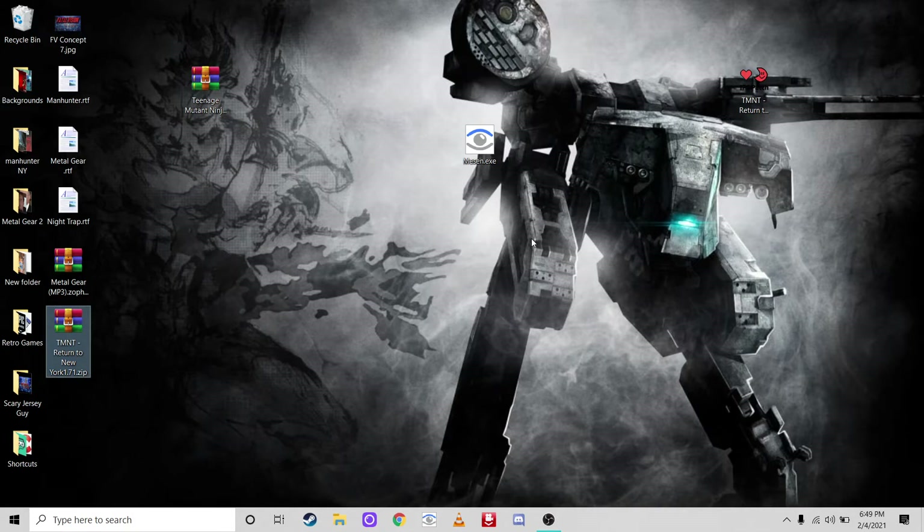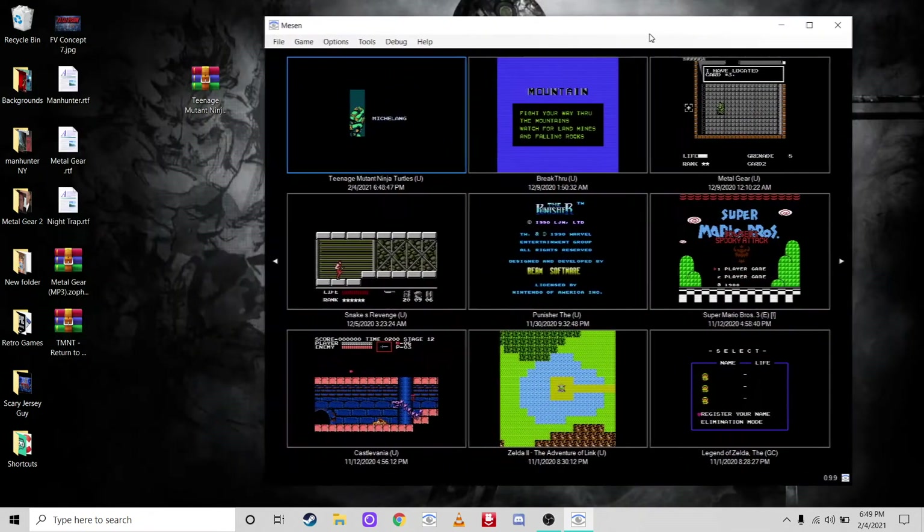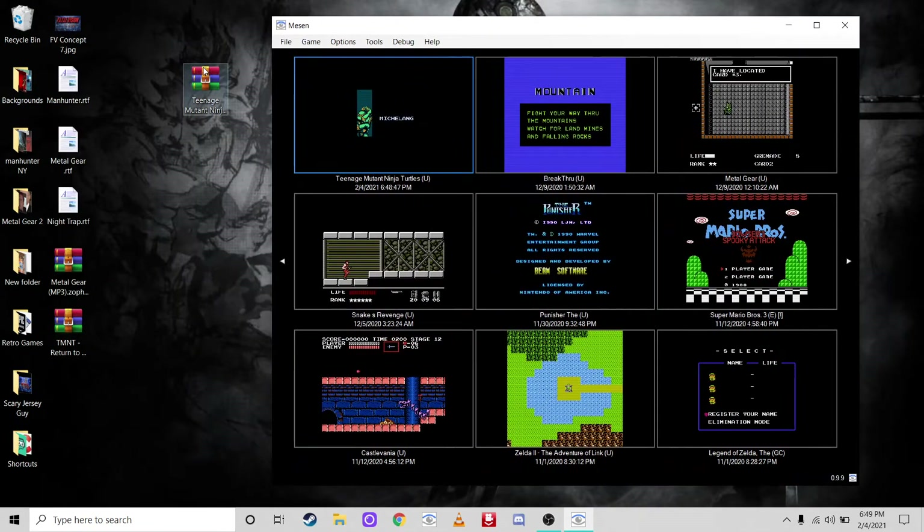It's a simple three-step process. Step one: open up the emulator. Today we're going to be using Mesen. Some people like Nestopia, but I prefer Mesen — it's way better. So open up your emulator, that's step one.